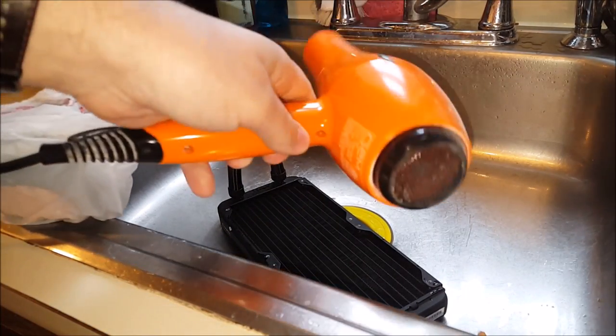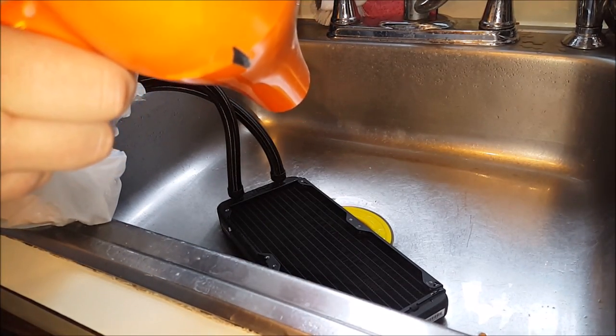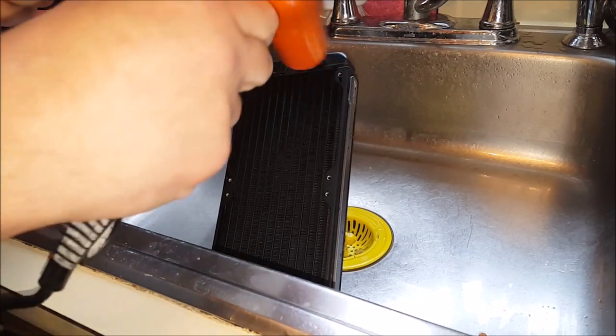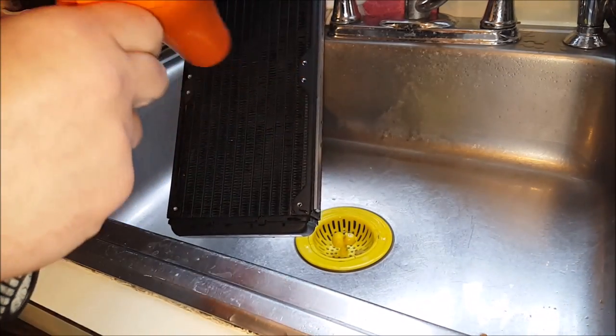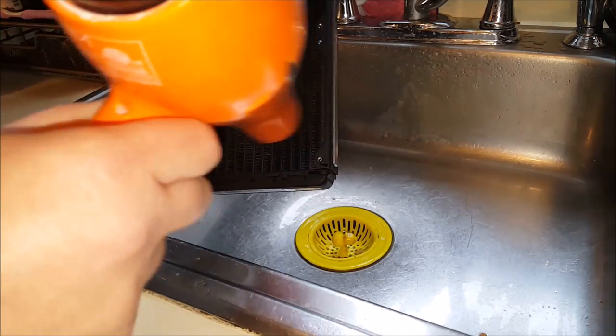Now I've got the hair dryer here. Note that I'm going to use this on a high setting as far as airflow is concerned, but a relatively low setting in terms of heat. We just want to blow as much of the water out rather than dry it with heat. You'll be able to see some water flying off the back of this thing as I move the hair dryer back and forth.